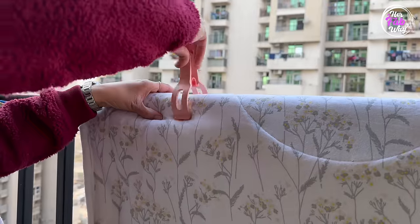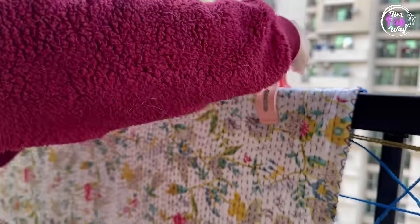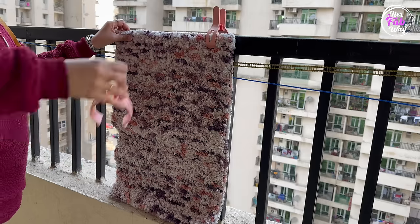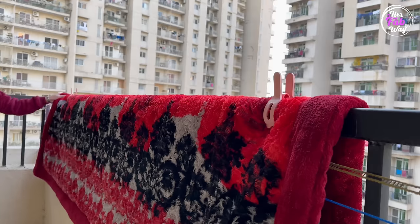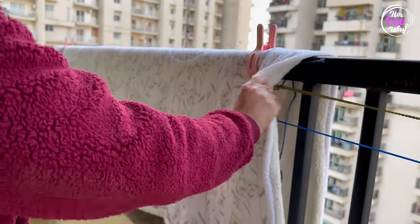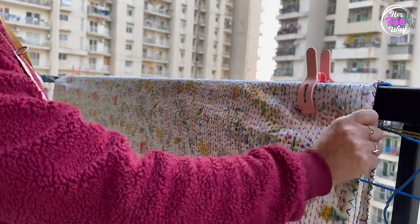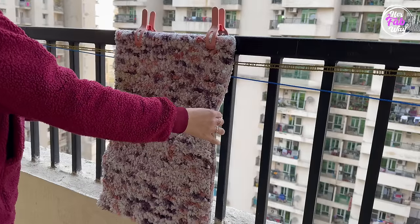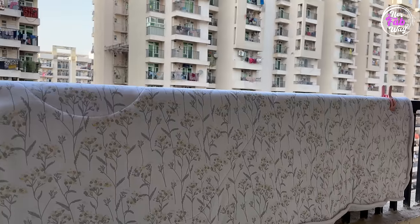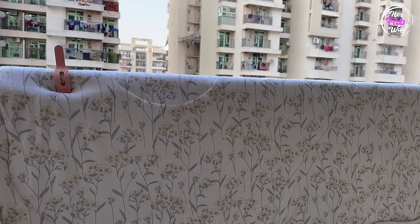These cloth pegs are very strong — they can hold blankets, quilts, bed covers, and you can also use them to hang door mats. Your clothes will just not move. So now you can use your heaviest blankets, quilts, and door mats to worry-free hang and dry.